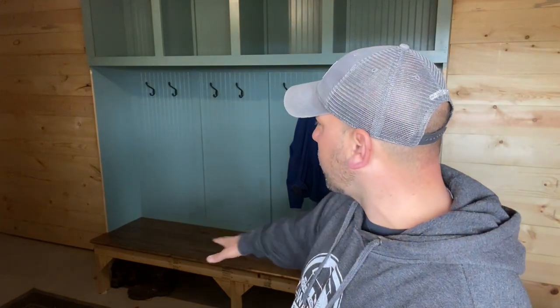All the kids' boots can be stored underneath, and hats and gloves in the wicker baskets that we've yet to buy. I just wanted to show you the project that I've been up to. I'm really happy with how it's turning out. I hope you like it, and I hope you enjoyed the video — we'll catch you next time.